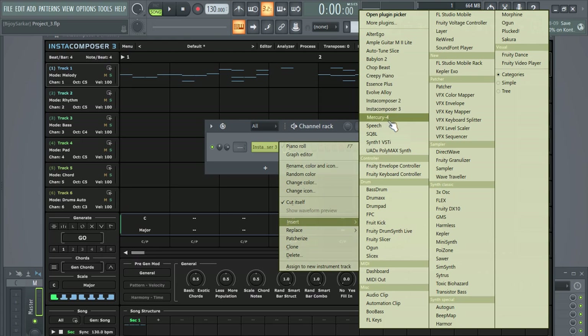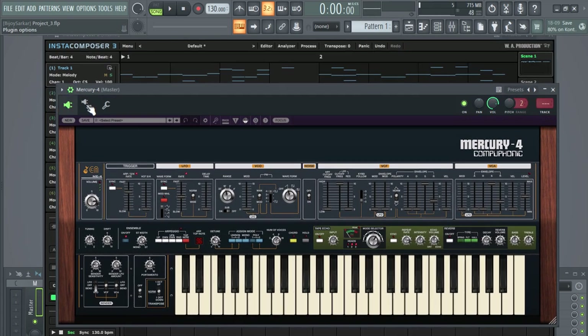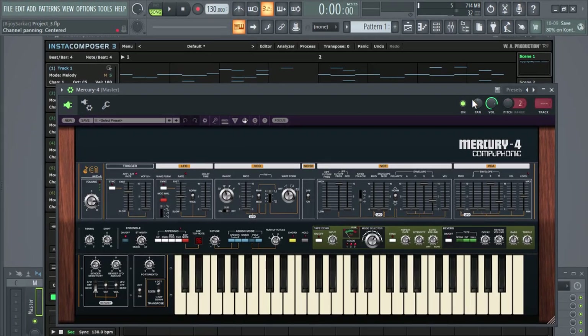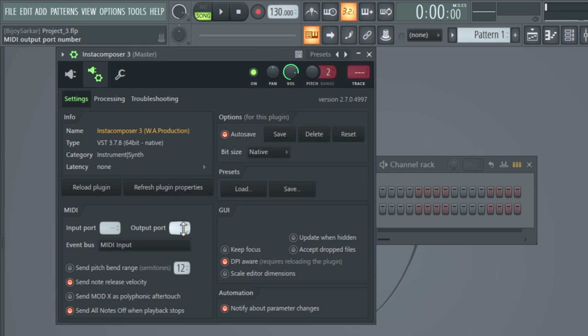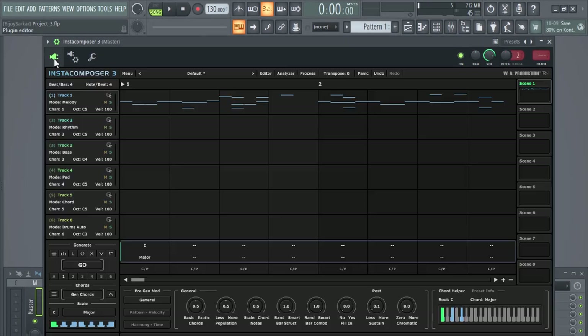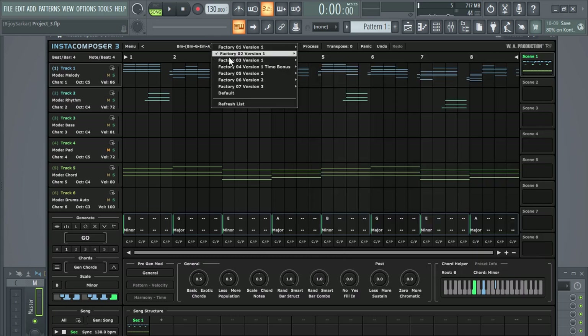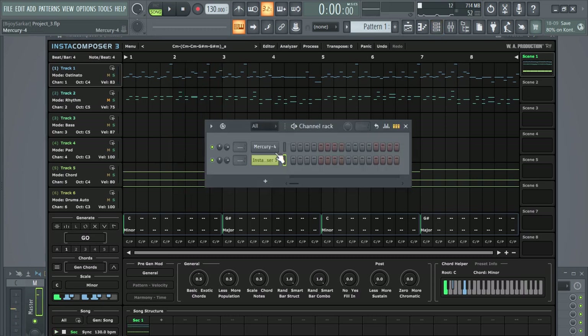Let's just add one plugin — I'll pick Mercury 4. In here click on settings, click here and put input as one. We can close this. Now in Insta Composer 3 click on settings, click here and put output as one. That's it — now we're going to have sound. Let's just choose any random preset and let's play.